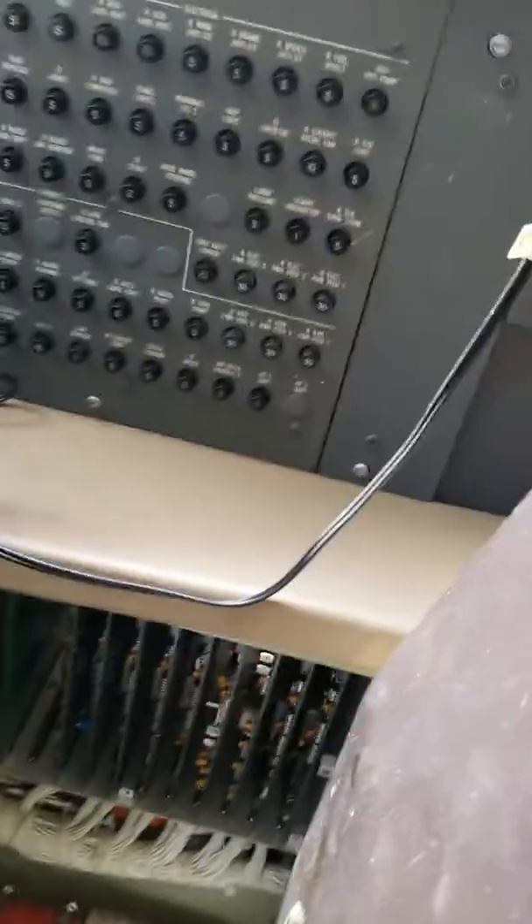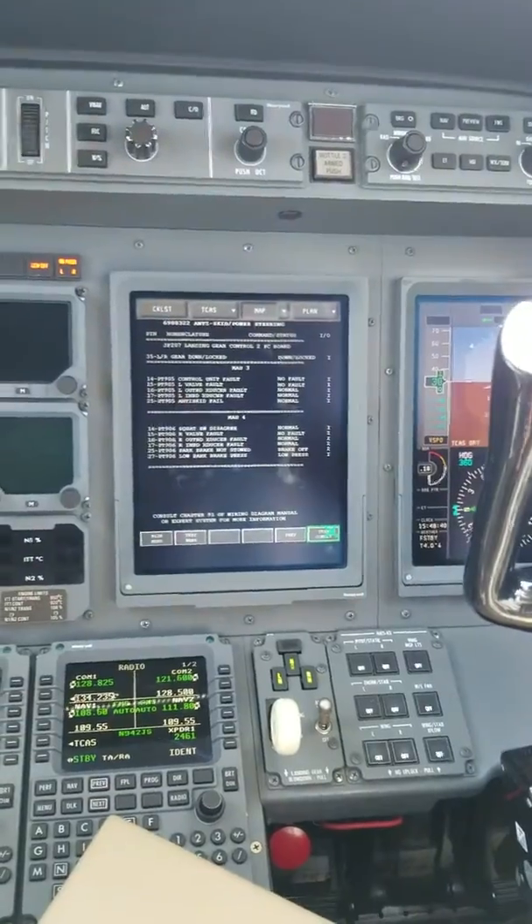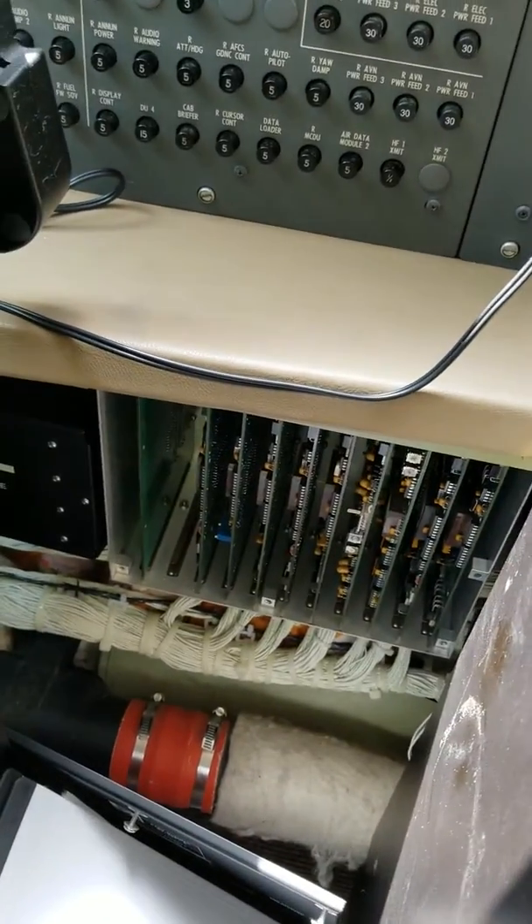As I went to go put the cover back on, I started getting an anti-skid fault. I went to my anti-skid page to see if I could catch the fault, waited, and it wouldn't come back. So I went to go put the cover on again and got the message again.